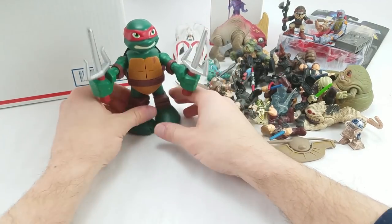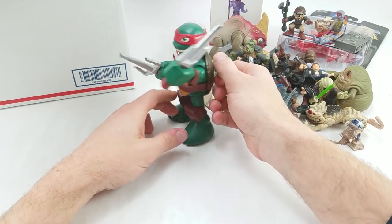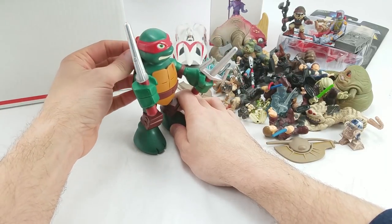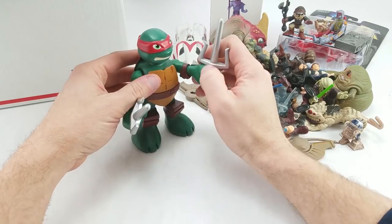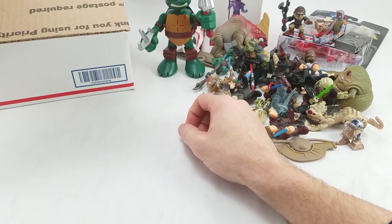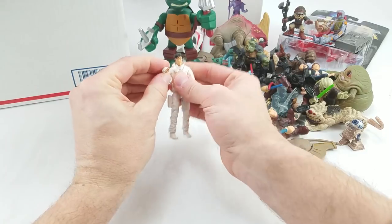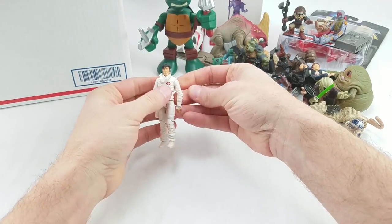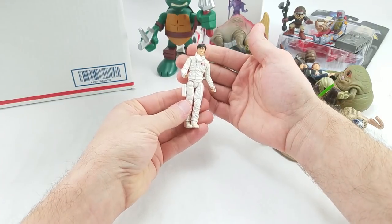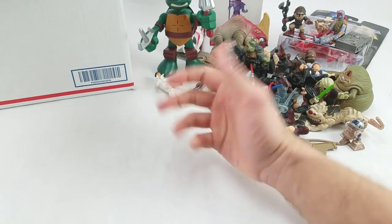This is Raphael — don't know anything about this particular figure. You need to keep your opinions to yourself, Raphael. I'm gonna push him to the back. He'll look good on the shelves. We got movie Storm Shadow — none of his gear, but that's fine. I like this figure a lot. Not a big fan of the movies, but I do like a lot of the designs that came out of it, and I thought Storm Shadow was great in all of the movies.